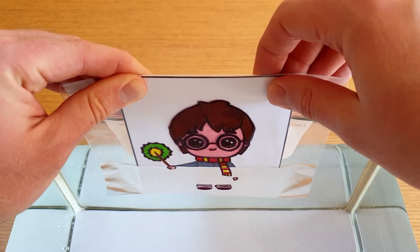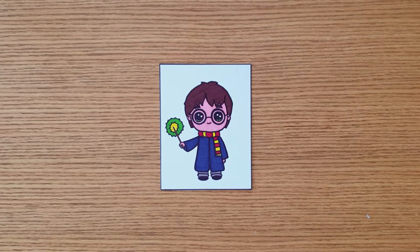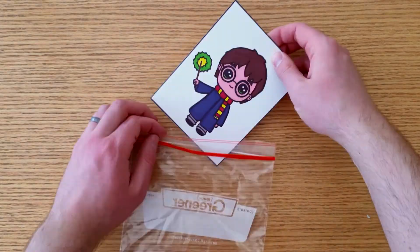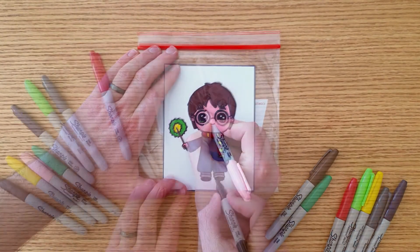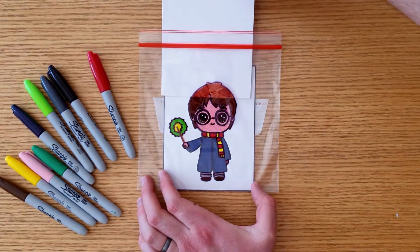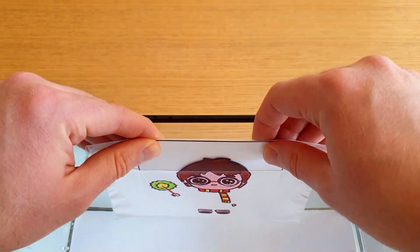The last idea is my favourite: making an invisibility cloak. Draw this cartoon on a piece of paper, add it to a Ziploc bag, and carefully draw over everything except for the invisibility cloak. It should look like this. And that's how you make things disappear!